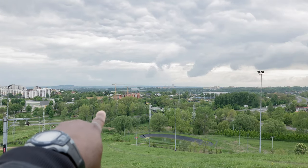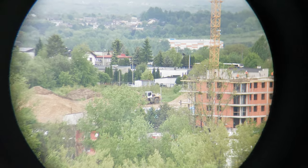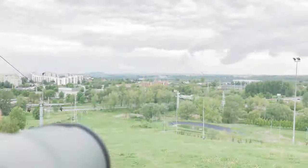You see that beautiful scene over there — three and a half to four kilometers away. We start with the smaller one, and then 25 times magnification.